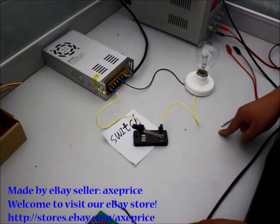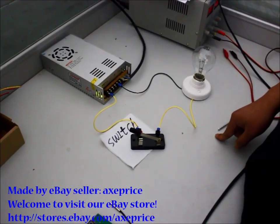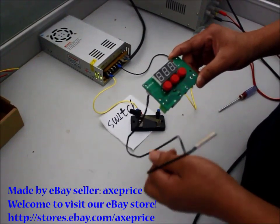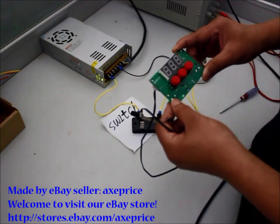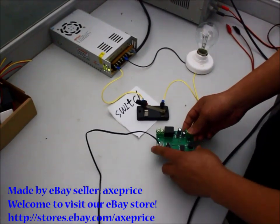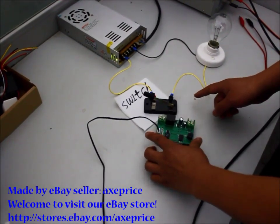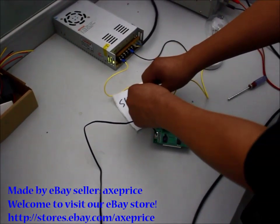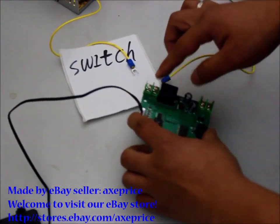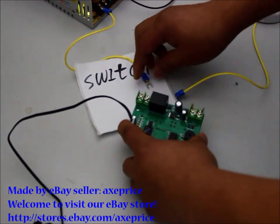But sometimes you need to use a switch which is sensitive to temperature to control the unit. This is what we have — a 12V temperature controller. Now replace this switch with this controller. In this way you can understand it much easier. Remember, there is no output. This is just a switch.